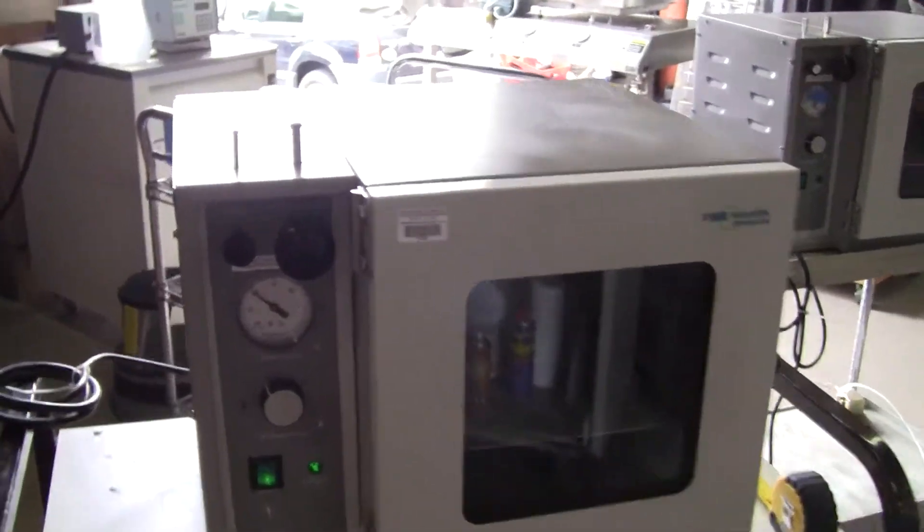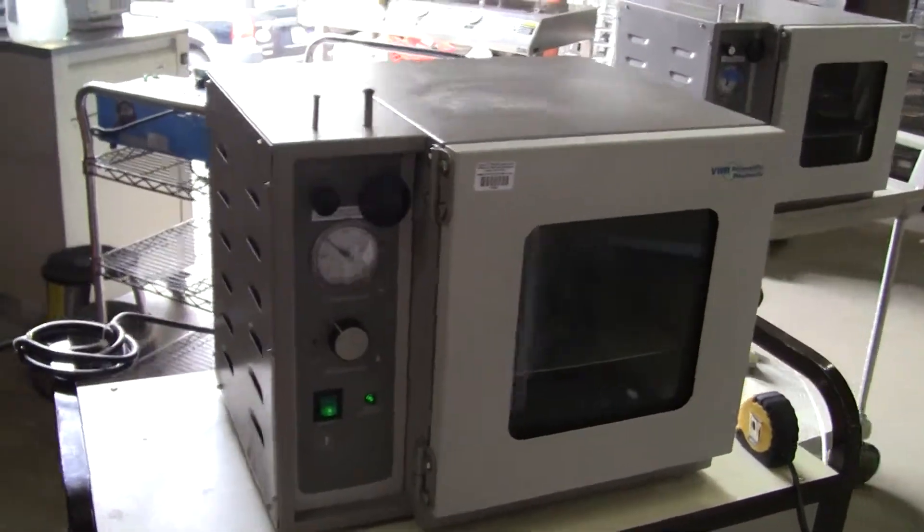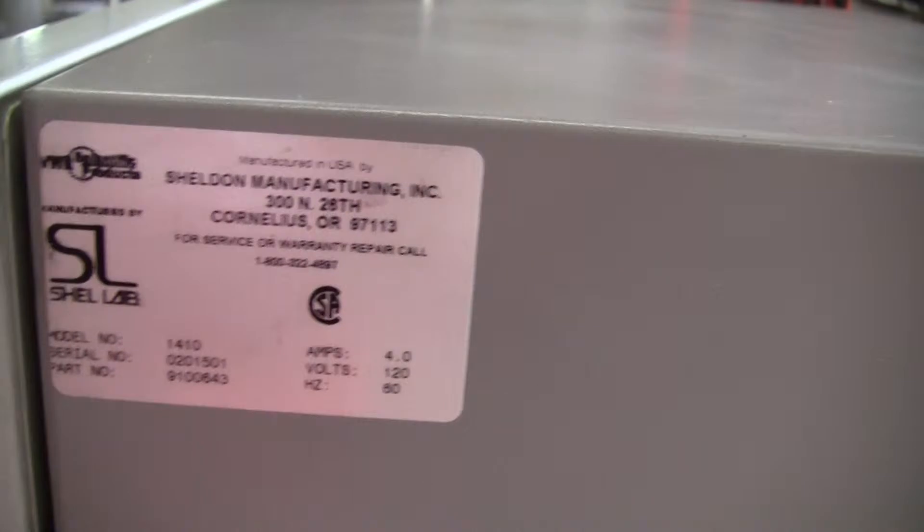Hi, this is Jim from HitechTrader. We're looking at a VWR 1410 vacuum oven manufactured by ShellLab. It's got 120 volts, 4 amps, 60 Hertz.